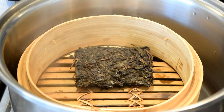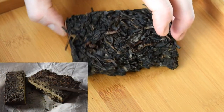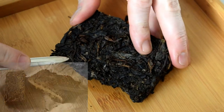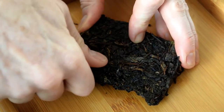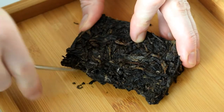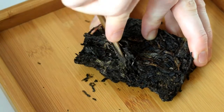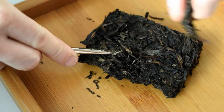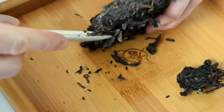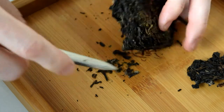Mine took about 8-ish minutes. As you can see, the steamed puerh looks quite different from the original. So does the steamer really help with breaking the tea? Let's hear what Phil says. Phil: "It's a lot easier than it was. A lot easier." That core was super tough before and now it's coming right apart.